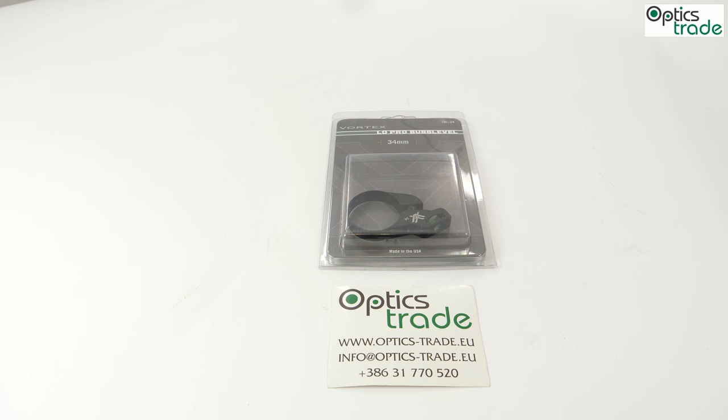Hey guys, welcome to another review from our Optics Trade Headquarters. Welcome back to our Riflescope and Binoculars accessories. Today on the table we have another product from Vortex, a famous brand of optics from the United States of America — the Vortex Low Pro Bubble Level.